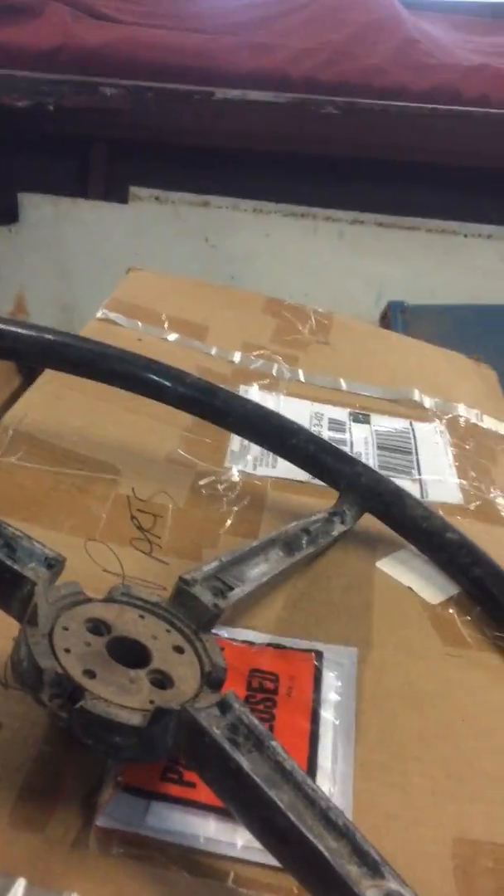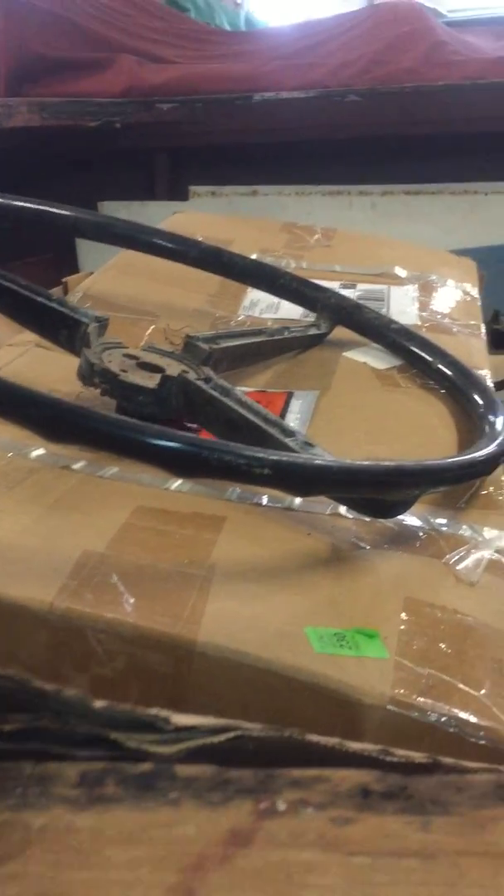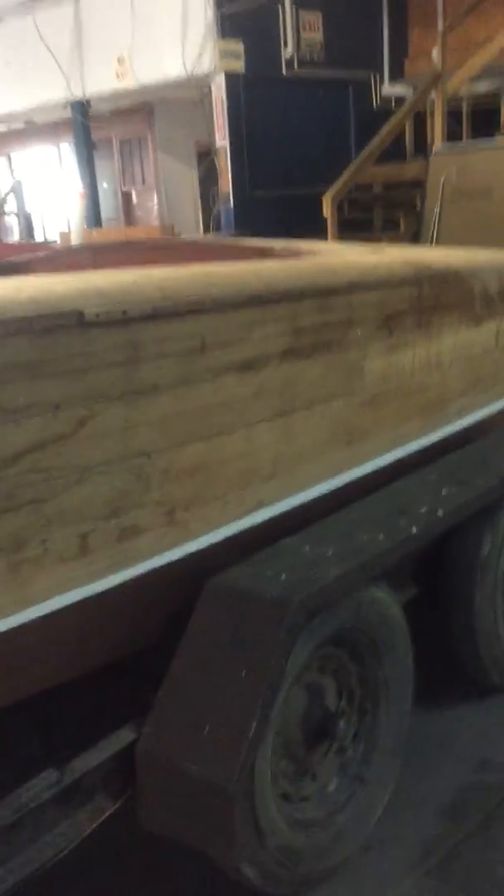So if you don't see anything in here that scares you, then what we'll do later today is we'll unpack all this, lay it out on the floor, and send you a video of it. I may actually have pictures of it unpacked already, so we'll send you more information.